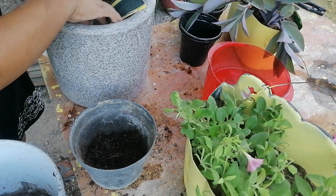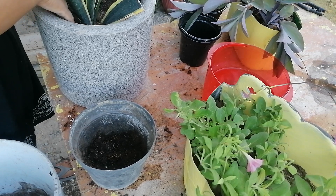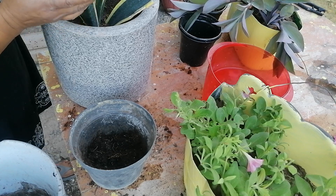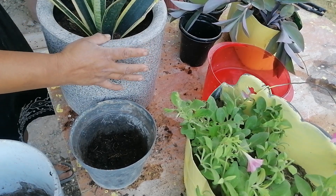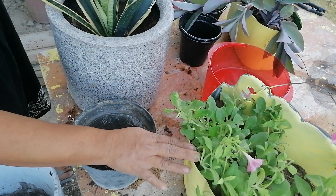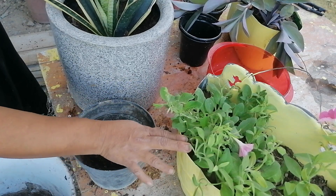Hay muchas variedades. En videos pasados estaba trasplantando unas pequeñas lenguas de suegra completamente verdes con manchitas blancas o grises. Me gusta mucho, espero tener varias variedades de esta plantita. Bueno, amigas y amiguitos de las plantas, así me ha quedado esta sansevieria. Esta la voy a poner en el interior de mi casa, y estas pues las estaré poniendo en la barra, aunque tal vez hasta mañana las ponga.